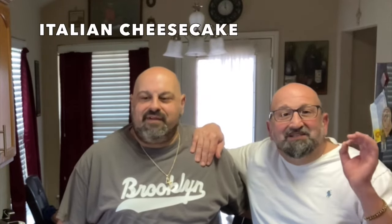Hi, welcome to Cooking with Papa P and Chef Dom. Today we're gonna be making an Italian cheesecake. This recipe I got from my aunt Carol in New York — she gave it to me about 10-15 years ago. It's a really good recipe for Italian cheesecake. It's made with ricotta cheese instead of cream cheese, so we're gonna get started.